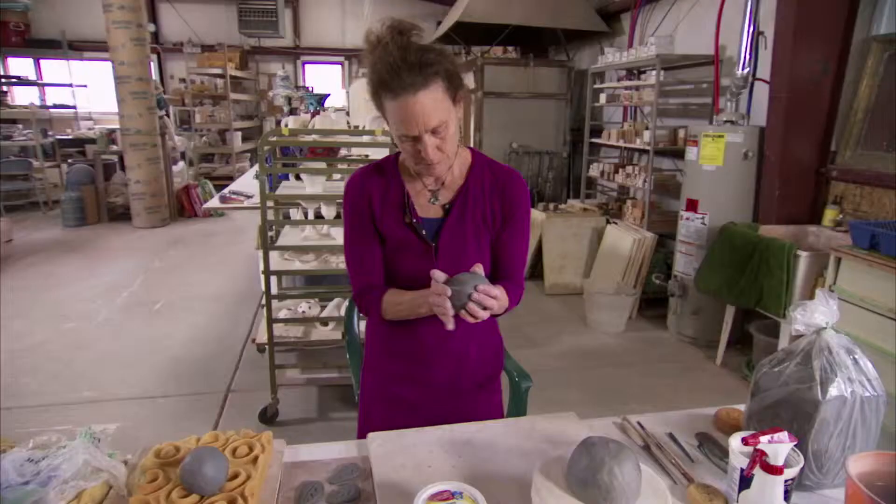I like so many different materials working with different mediums, like drawing and painting, but clay just happens to be one of my favorites.